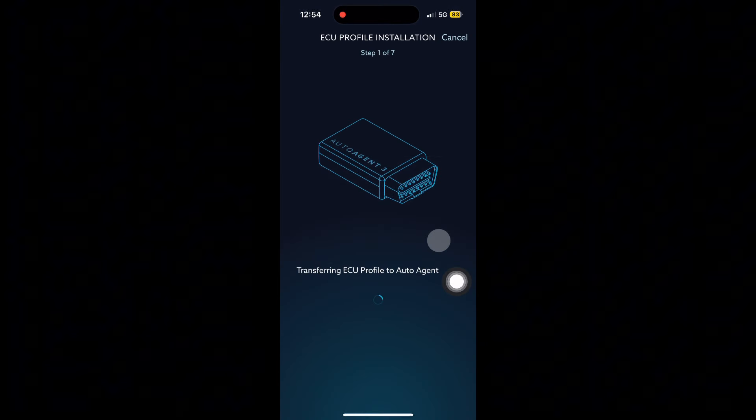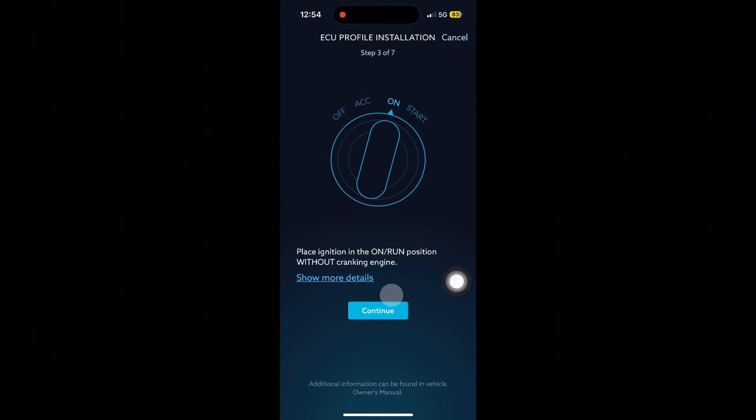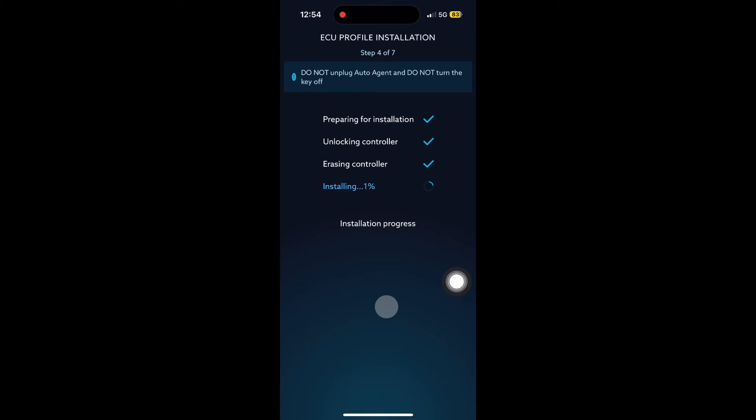Hit proceed, and now it's going to take you through a couple prompts. Turn ignition off, hit continue. Turn ignition back on, hit continue. And now it is going to program the truck — this is probably going to take about 10 minutes or so.